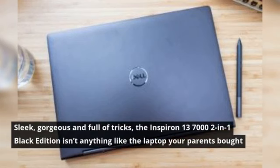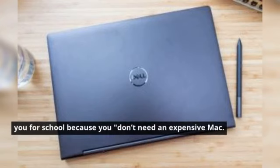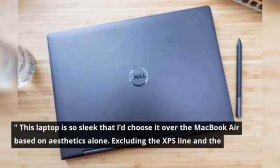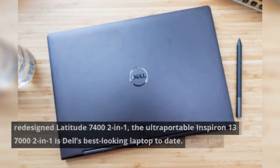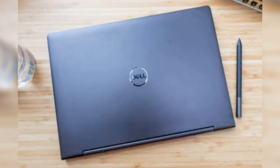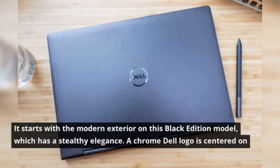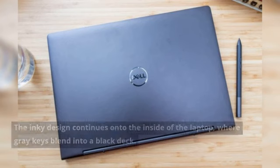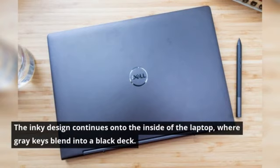Sleek, gorgeous and full of tricks, the Inspiron 13-7000-2-in-1 Black Edition isn't anything like the laptop your parents bought you for school because you don't need an expensive Mac. This laptop is so sleek that it'd choose it over the MacBook Air based on aesthetics alone. Excluding the XPS line and the redesigned Latitude 7400-2-in-1, the ultra-portable Inspiron 13-7000-2-in-1 is Dell's best-looking laptop to date. It starts with the modern exterior on this Black Edition model, which has a stealthy elegance. A Chrome Dell logo is centered on the lid, providing contrast against a jet-black void. The inky design continues onto the inside of the laptop, where grey keys blend into a black deck.